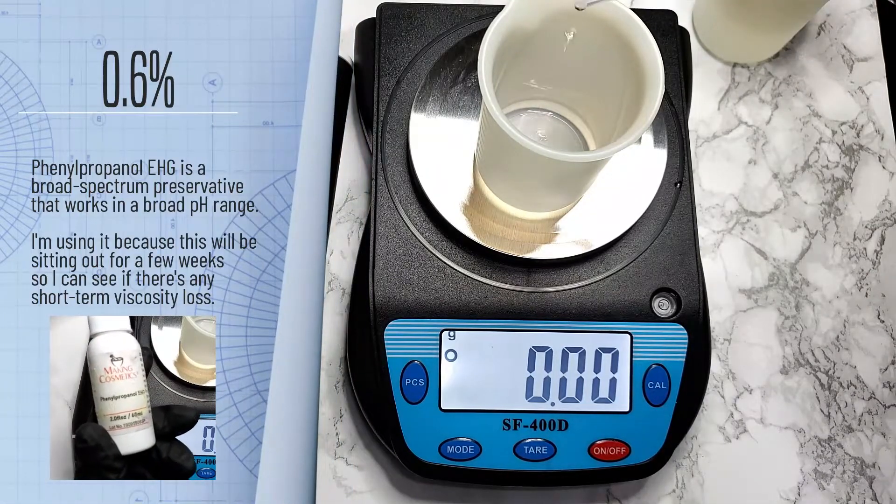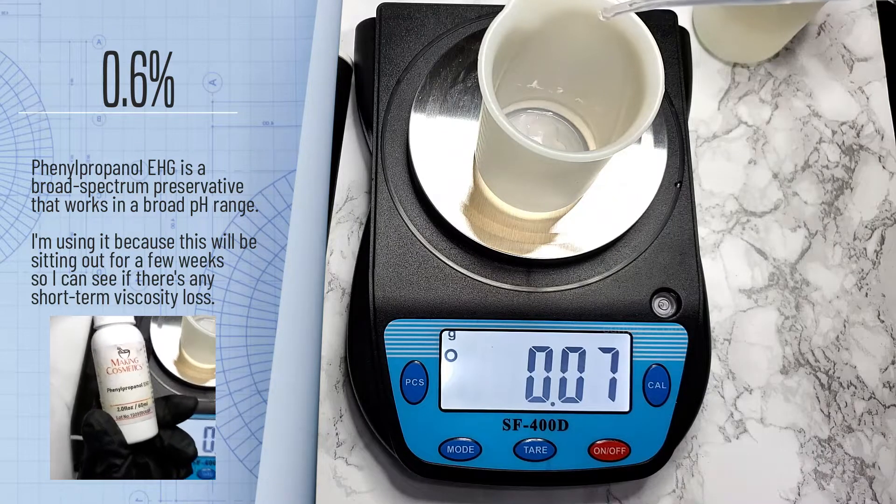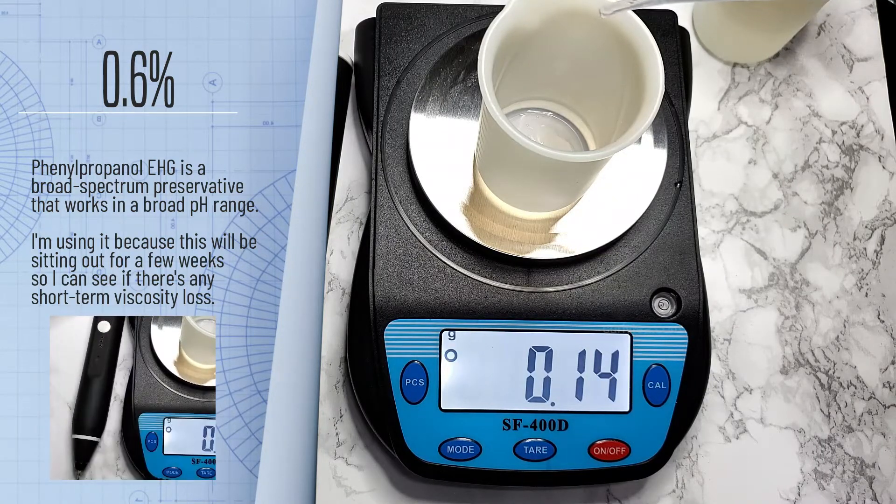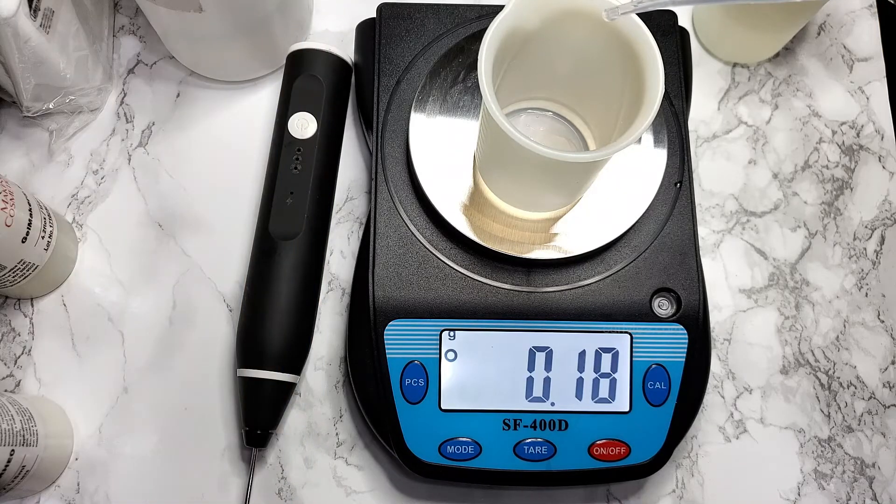Phenopropanol EHG is a broad spectrum preservative that works in a broad pH range. I'm using it because this will be sitting out for a few weeks so I can see if there's any short-term viscosity loss.